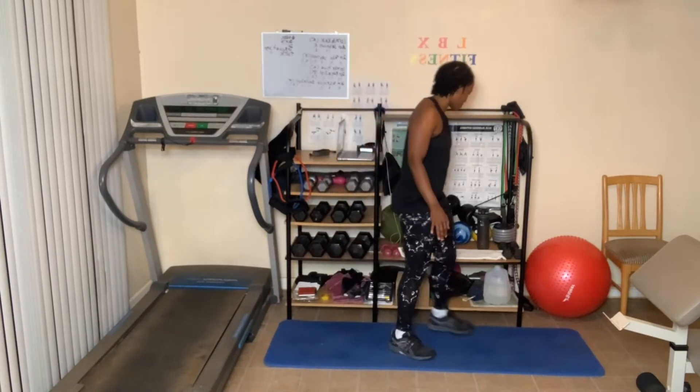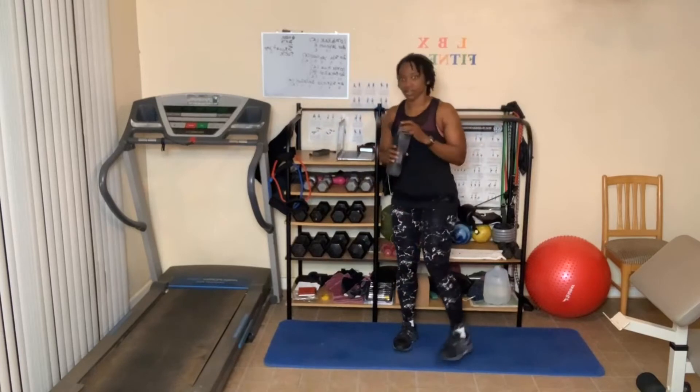All right, that is it for round number two. Great job. I'm going to grab some water. Now I'm hot!